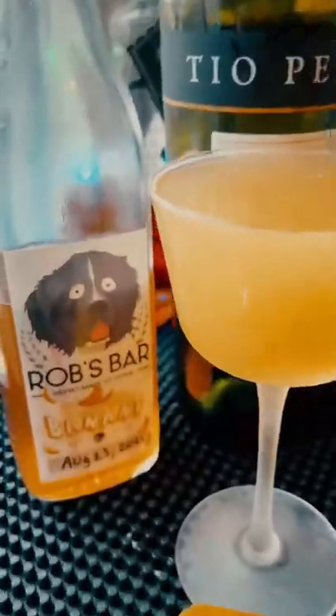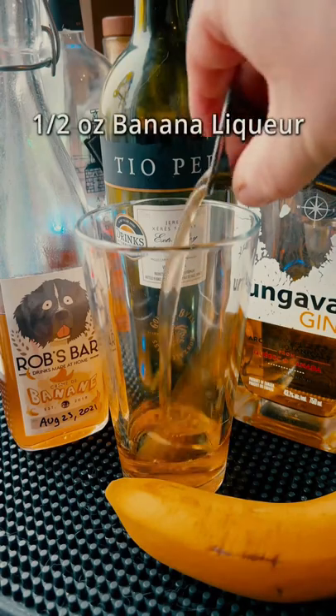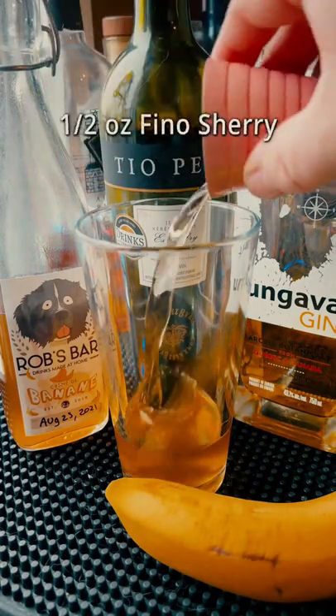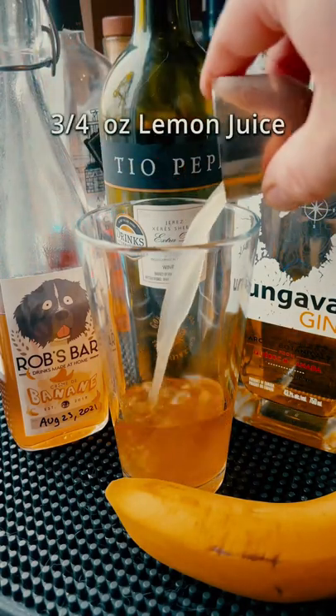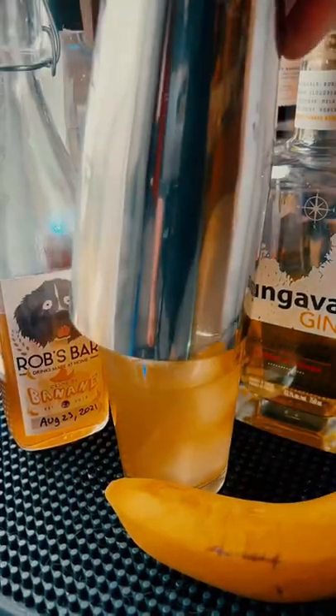Banana Calling cocktail with homemade banana liqueur: an ounce and a half of gin — mine's yellow — half ounce of our banana liqueur, half ounce of dry sherry, three quarter ounce of lemon, and a touch of simple syrup or banana syrup. Ooh, that'd be great.